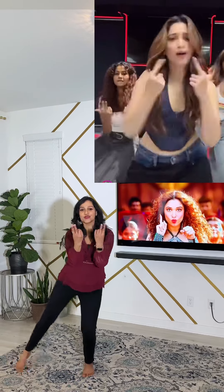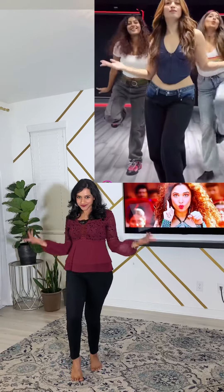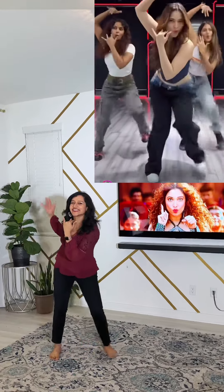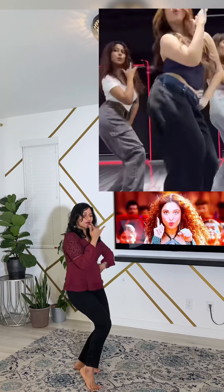One, two, three, four, five, six, seven, eight — one, two, three, four, five, six, seven, eight — one, two, three, four, five, six, seven, eight. Turn and pose.